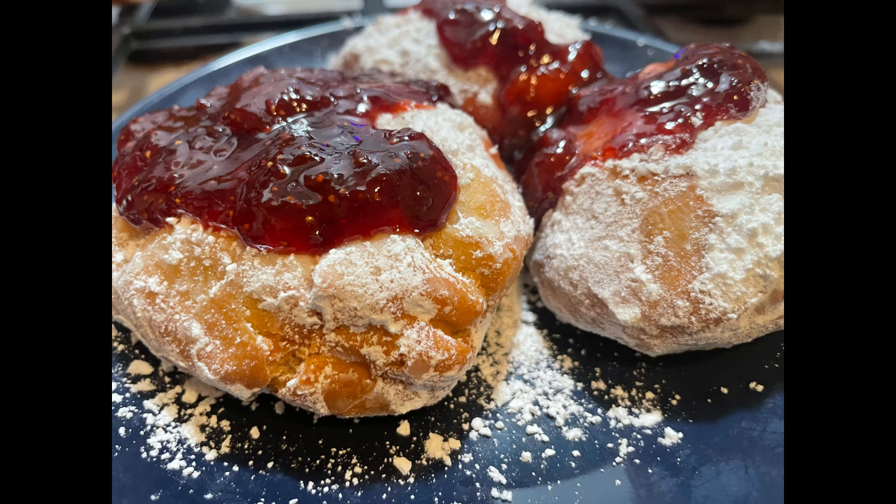Add two and a half teaspoons of yeast — store-bought, not from your body — to one tablespoon of warm water and one teaspoon of sugar. Let it rise for about 10 to 15 minutes. If it doesn't at least double in size, throw it out and get another one.